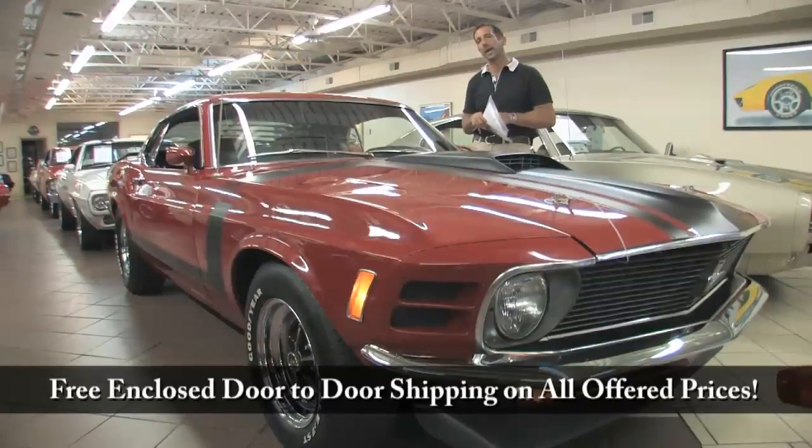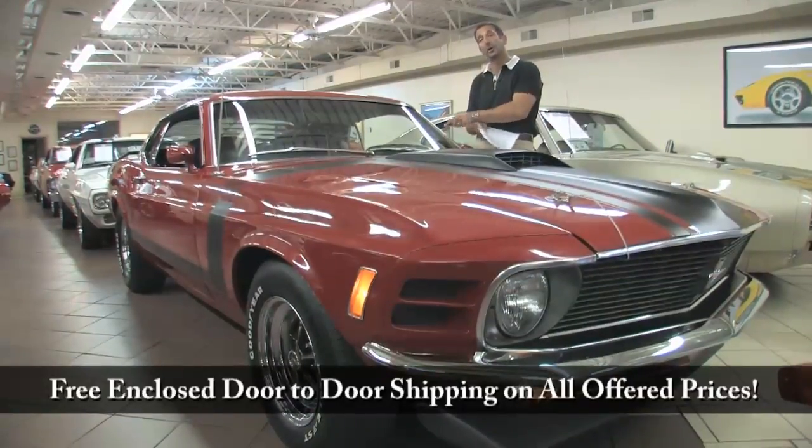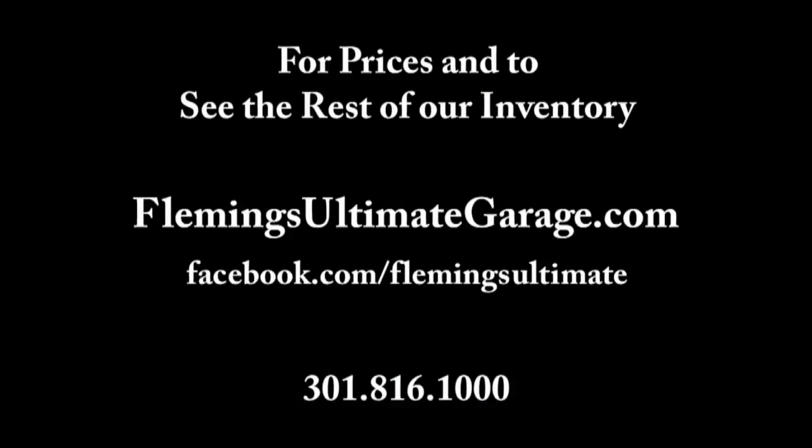Call us at 301-816-1000. This car will not be here long. If you can afford to buy it, you should. We'll be right back.